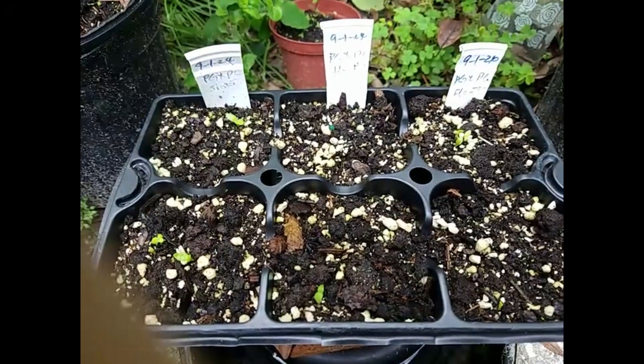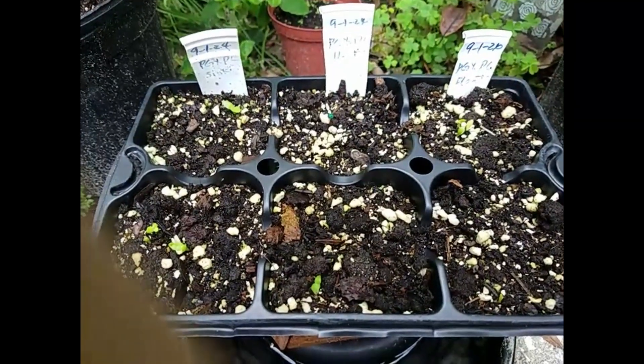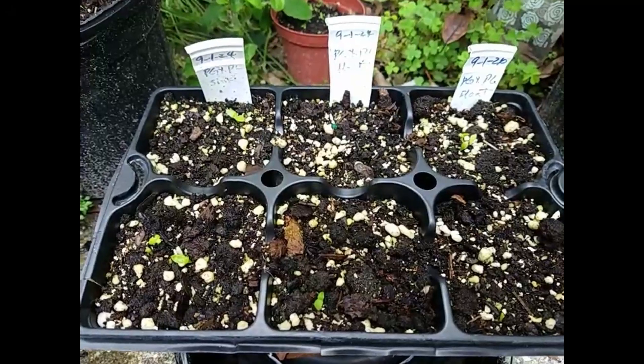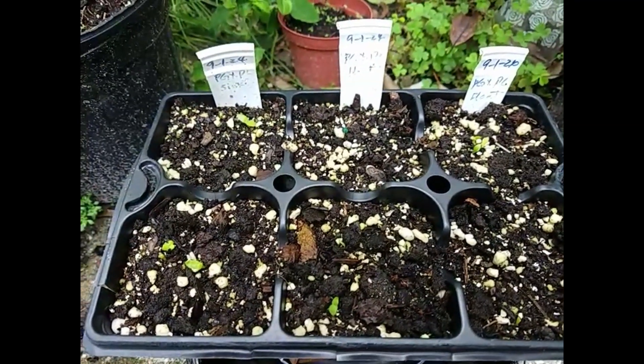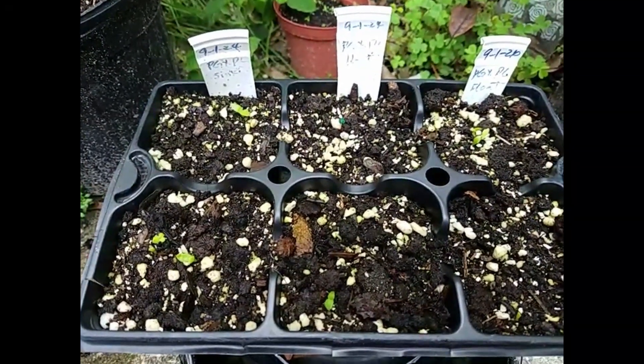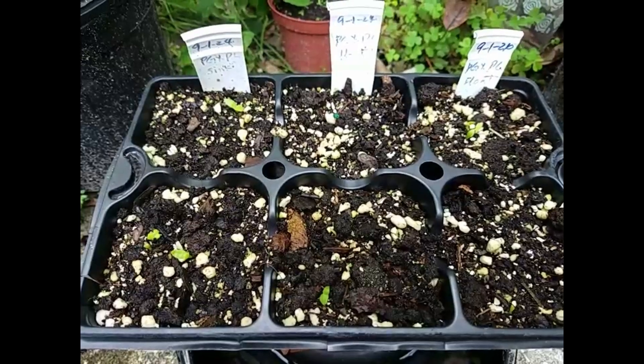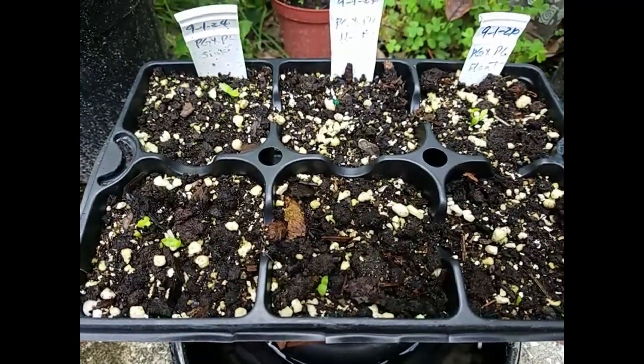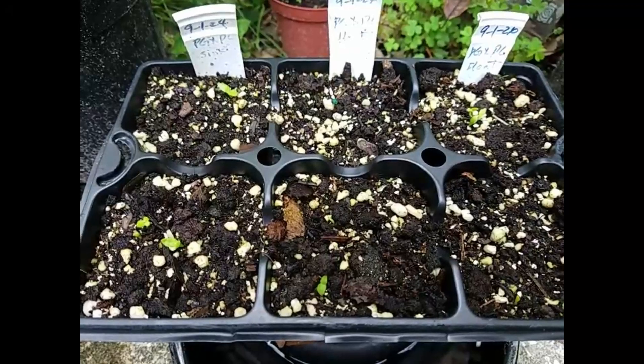Only seven seedlings came out from 400 seeds. The germination rate is even less than last time. Last time, from the KVA pollinated by pylora, I got like 3 out of 100. Now I get 7 out of 400.